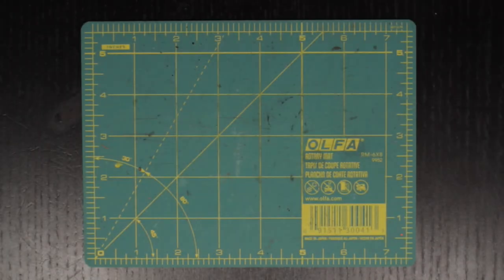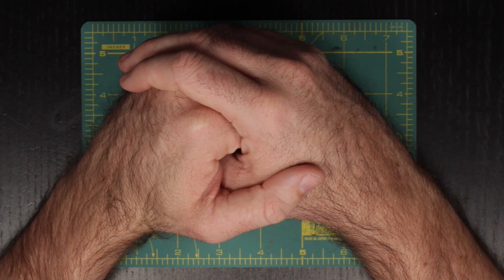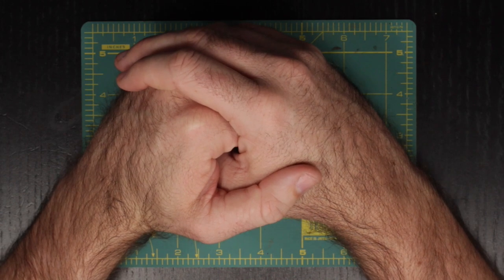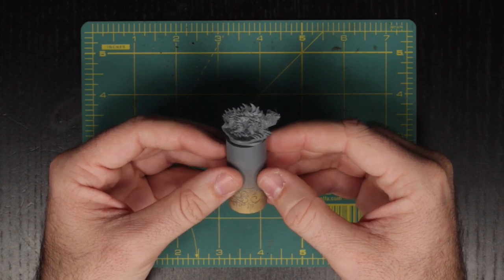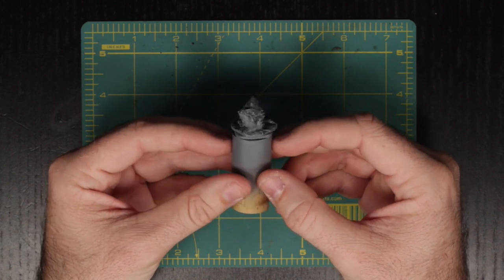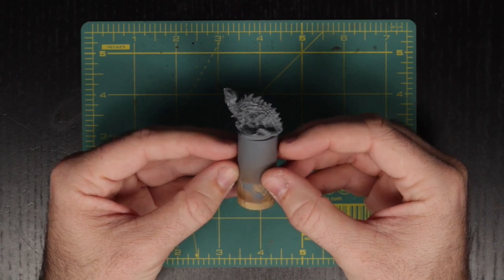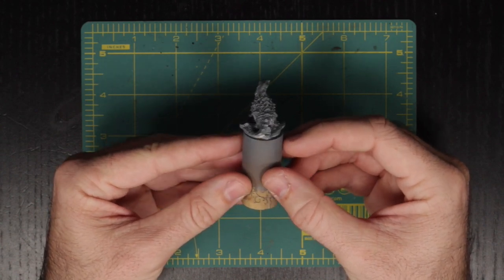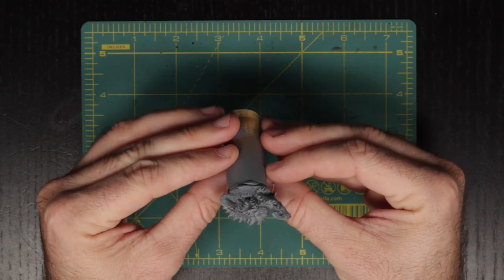Hello everyone, and welcome to another Miniature Monday. I'm Scott, and today I must ask that you avert your eyes, lest you be turned to stone by the gaze of the basilisk. This eight-legged little guy is from Reaper Bones, and honestly is a little cuter than I expected for such a beast. For this paint job, I am aiming to recreate the look from the 5th edition Dungeons & Dragons Monster Manual.